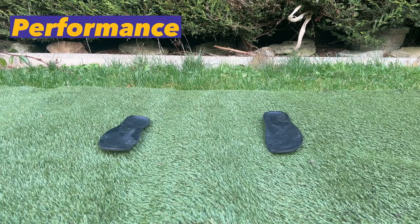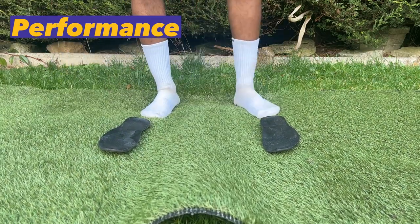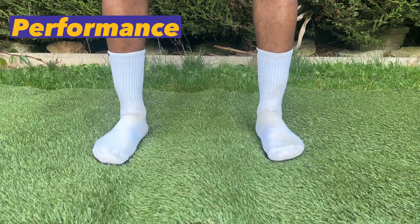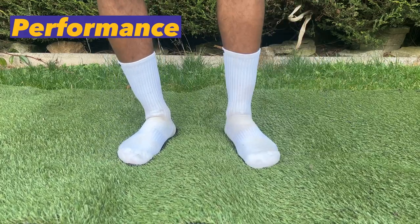This next test is what I like to call the cha-cha slide test. Since I can't put a camera inside my boots, this is the best way to show you how good the grip is — by sliding around on a pair of old insoles. As you can see, they are very, very grippy; the insoles pretty much move exactly where I want them to move when I move my feet.